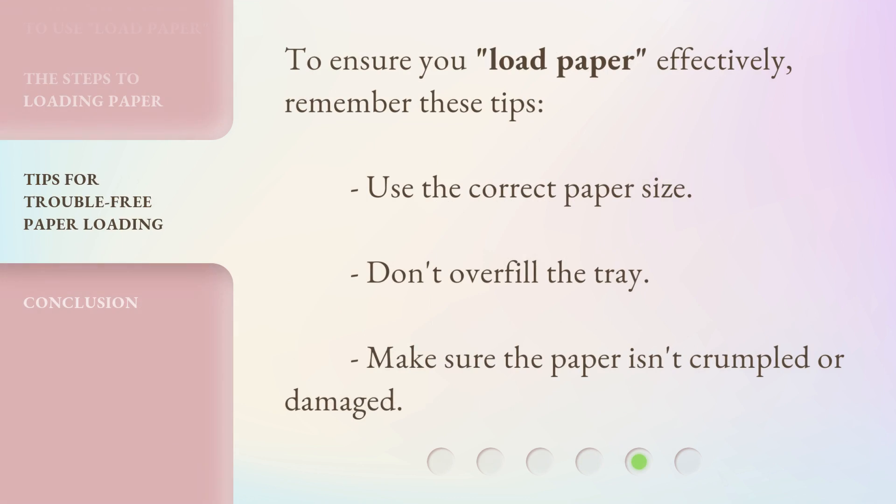To ensure you load paper effectively, remember these tips: use the correct paper size, don't overfill the tray, and make sure the paper isn't crumpled or damaged.